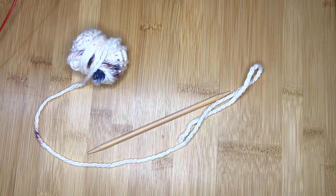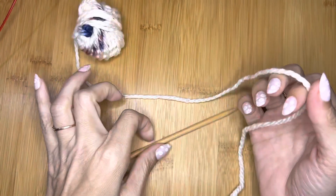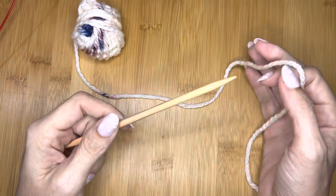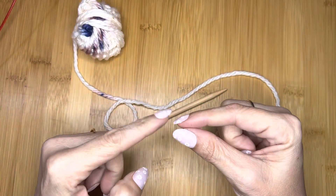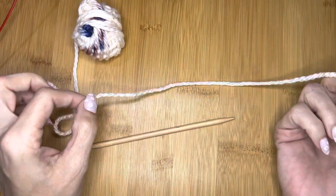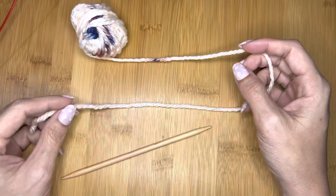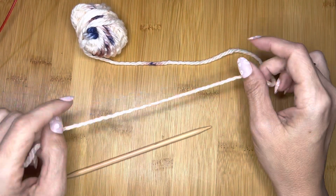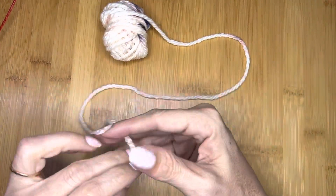Hi everyone. I have a few patterns that have circular cast-ons, so I'm creating this quick mini tutorial to show you how to do what I consider to be the easiest circular cast-on. There are a lot of ways to do it, but the quickest and easiest way — and the one that provides the best center result — is one I originally learned from Laura Nelkin. You can check her YouTube videos for another version, but the one she uses is what I'm going to teach you, and I really think it's incredibly easy with a great result.